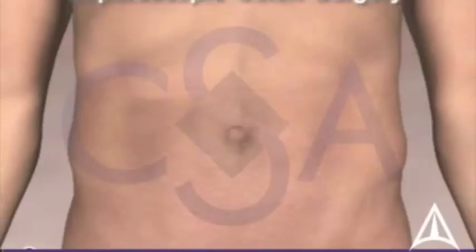Laparoscopic colon surgery is the preferred technique performed by the surgeons at Colorectal Surgical Associates. In this minimally invasive technique,